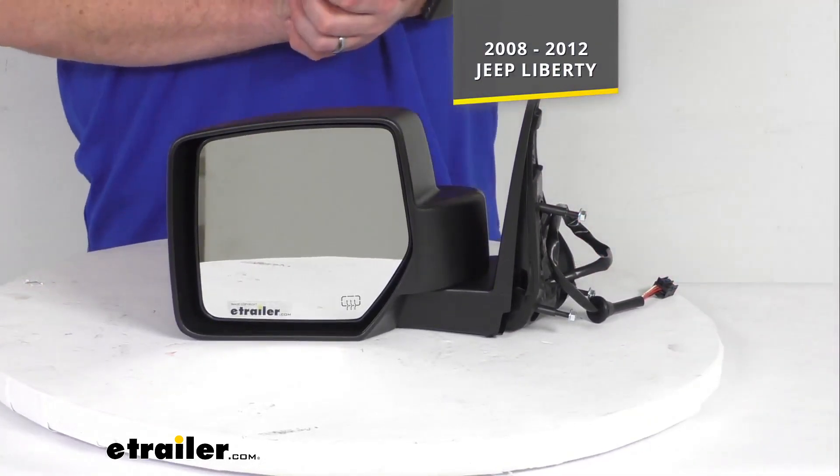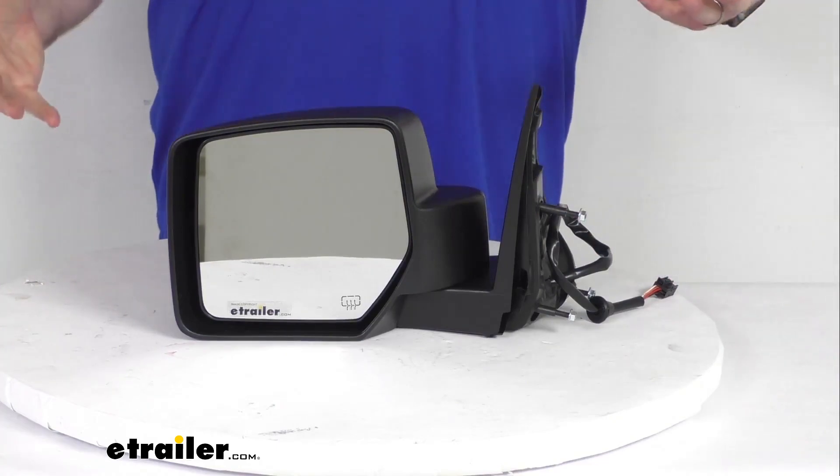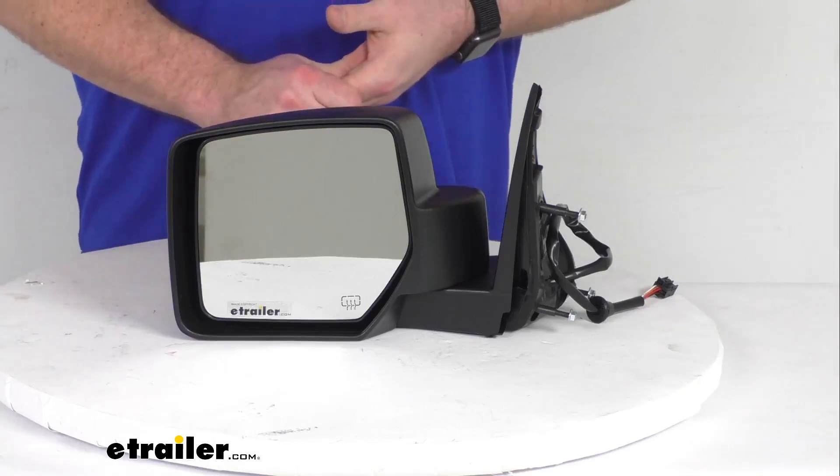This is going to be modeled after the Jeep's original look and fit, so you really shouldn't be able to tell that it's a replacement mirror. It should look like it came with your Jeep Liberty right from the factory, so you don't have to worry about that piece-together-from-the-junkyard sort of look.